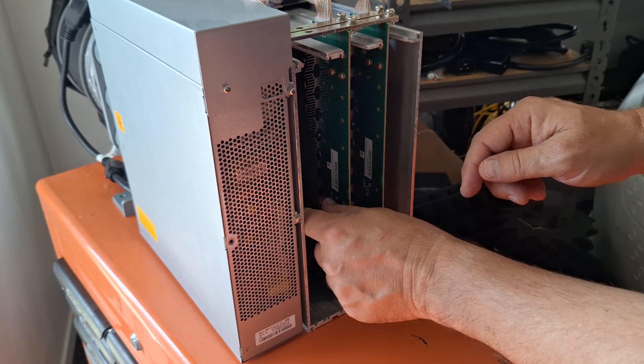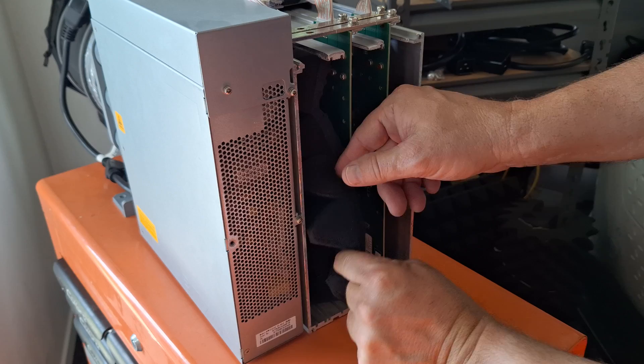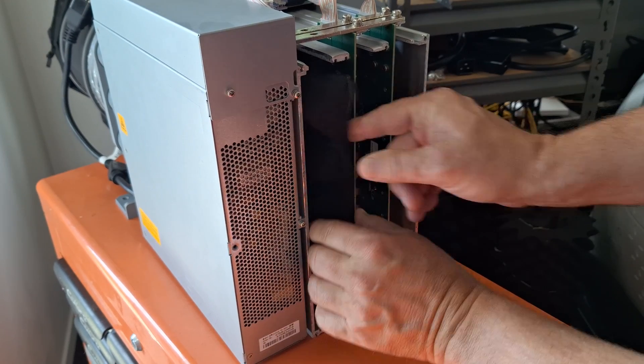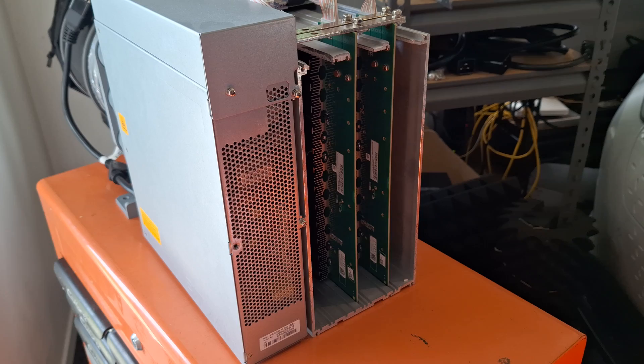I've had a piece of high temperature fire resistant foam in the Ant Miner while I've been waiting for it to repair, to make sure this blocked all the air flow to force it through the other blade. I can get that out now. Time to slide in the new hash blade.